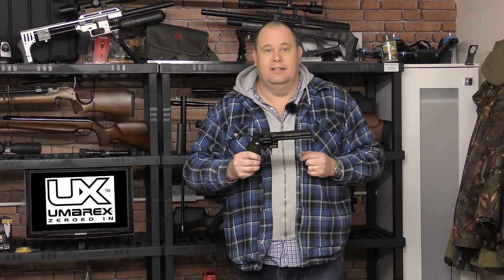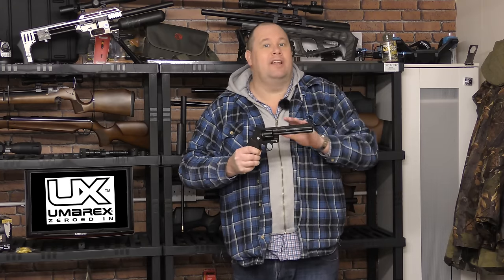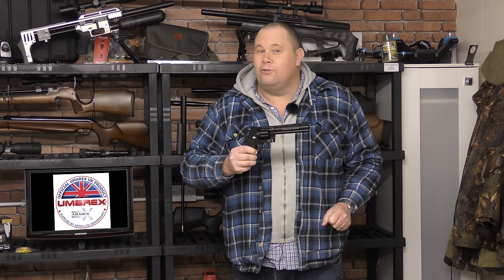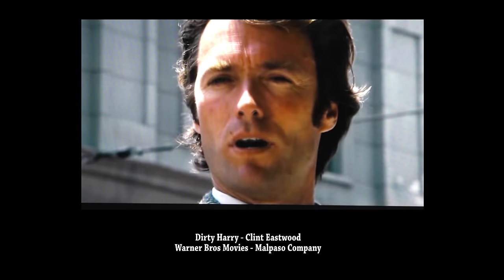Any gun that says Magnum on it makes me think of one thing. No, no, no, not him. It's the very famous line from Mr. Eastwood. And yes, I know his was a .44 cal and this is only a .357, but I've still got to play you that one line. Do I feel lucky? Well, do you, punk?